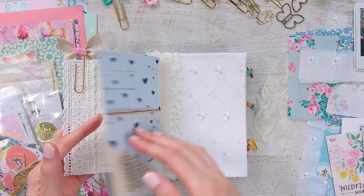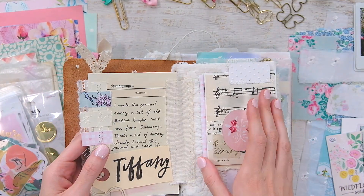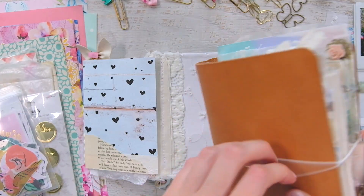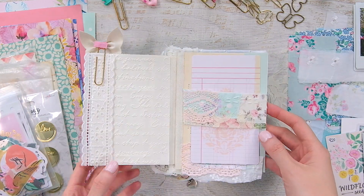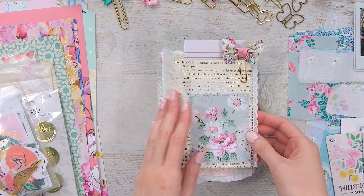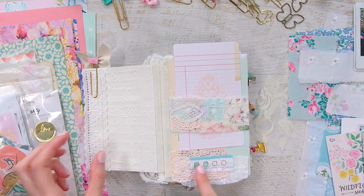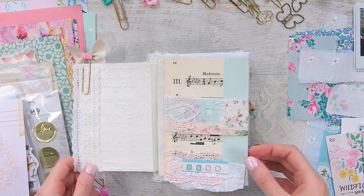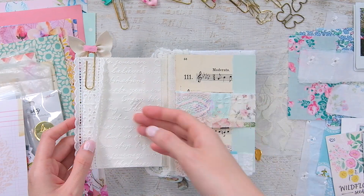So it opens up here and has this flip, but it doesn't have that extra little journal. The original had a little flip and an extra journal attached, but I took that out because I don't really prefer it. So I just have this one — the belly band one — and then the blank page. I use pretty much the same lace as my favorite lace, and I have a piece from the Maggie Holmes Garden Party collection from my snippet roll for the belly band.